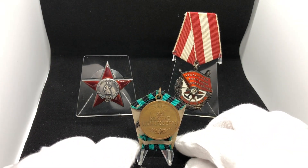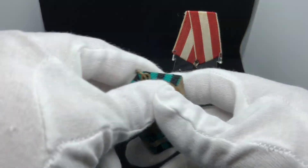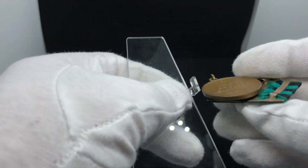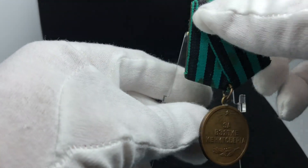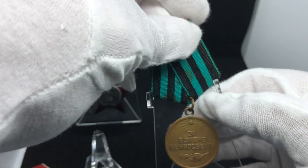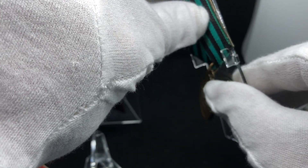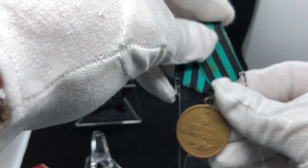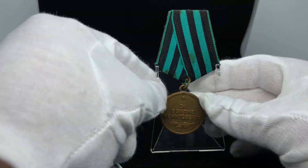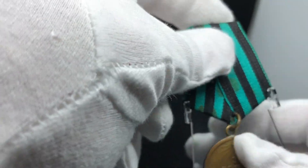It looks okay for the beginning, but I'm now preferring these new stands. Also, any Soviet award you have — even medals — you can put them there. If you stick the medal in here, you need to be very careful. Here we go — it looks also very nice and you can display it this way. Beautiful pieces.